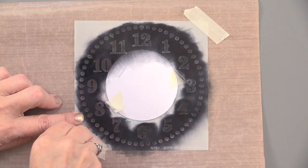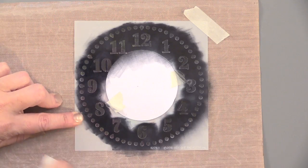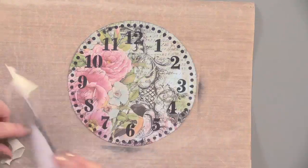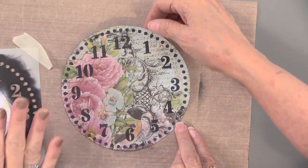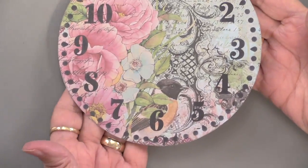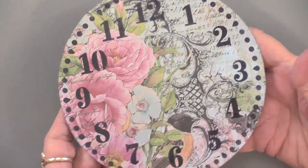And magically, it's all done. Now I'm going to remove the stencil — and there we have it. So now we have our paper and it's all inked and ready.